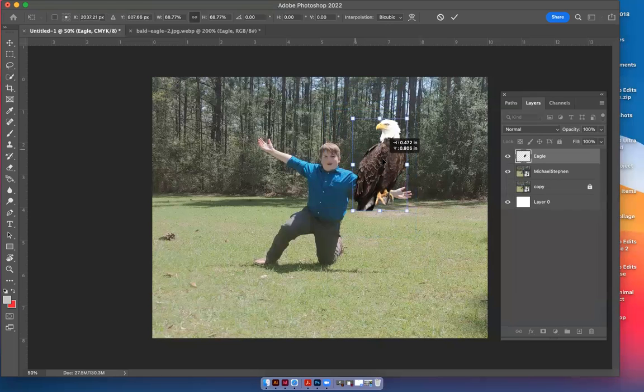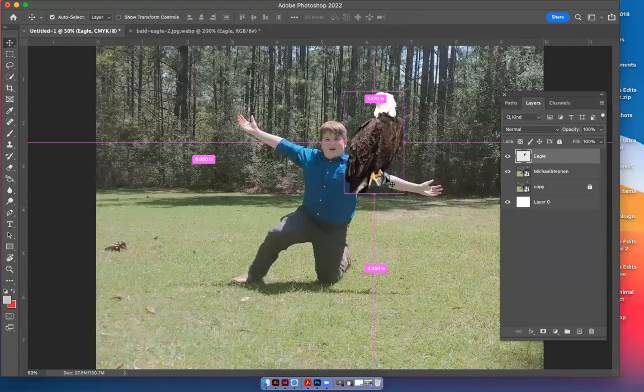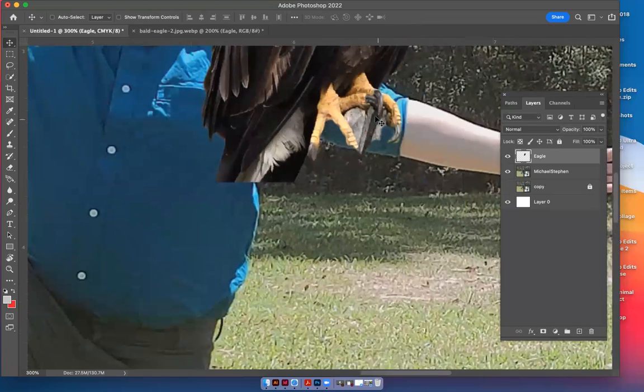I want to get rid of this branch down here by the claws. I've shrunk it down to this size and I may leave him kind of big. Hit the checkmark to commit the transform — once you do that you can't get the pixels back. You'd have to go back to your original photo to get them, so make sure you want it small because you can't bring it back big without losing pixels. I'm going to hit Command+Plus to zoom in.